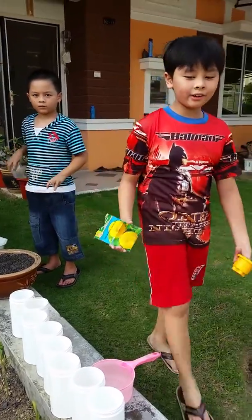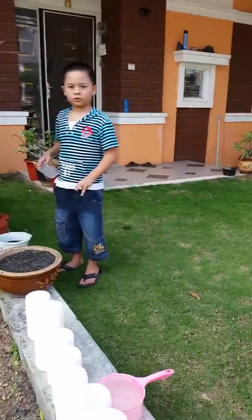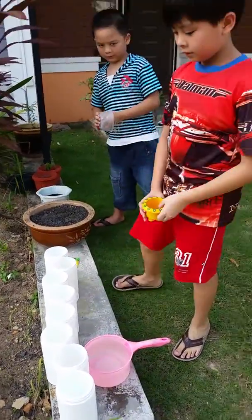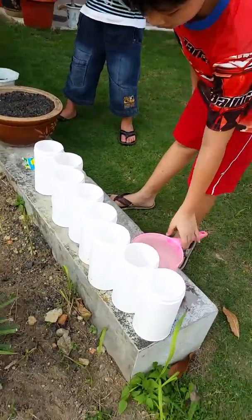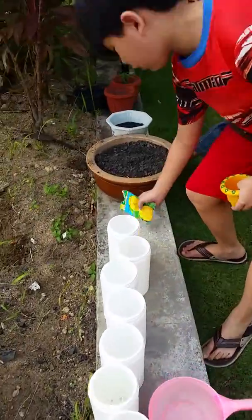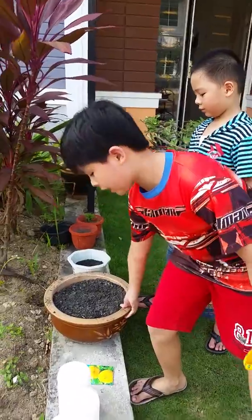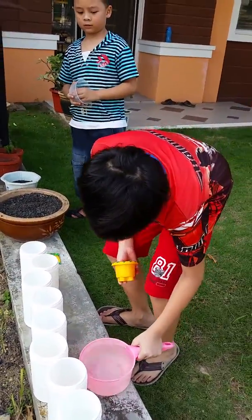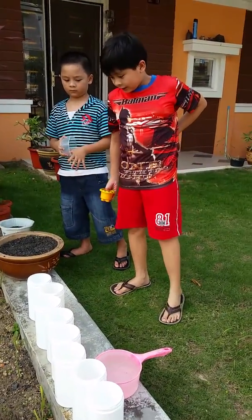Hey guys, today we're going to plant some sunflower seeds — it's a teddy bear variety. Here are the materials: we've got eight pots, 20 sunflower seeds, some soil we're going to put in, and water here to water it.